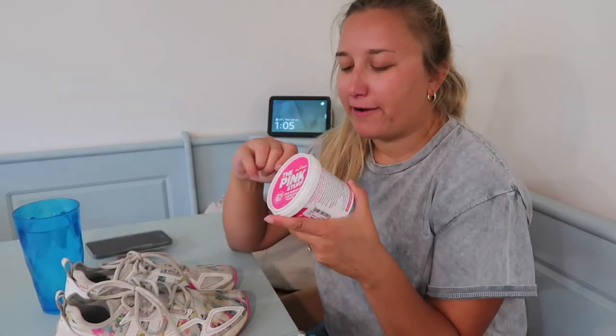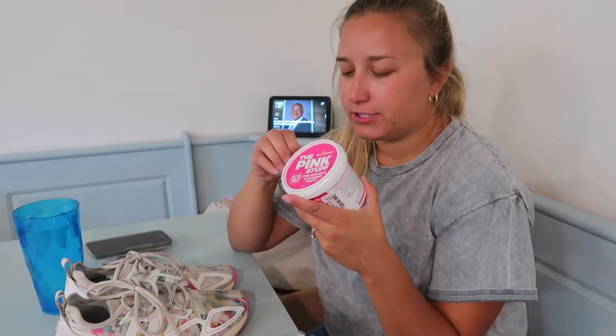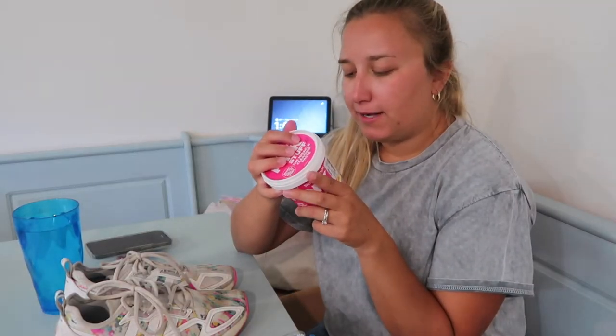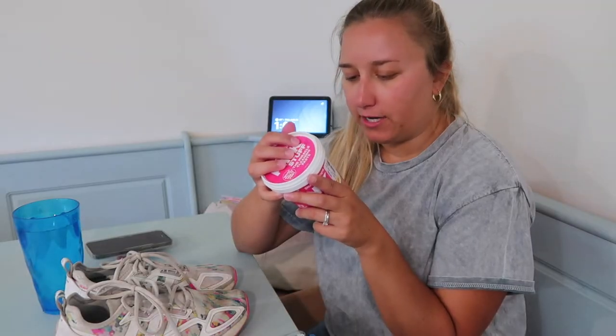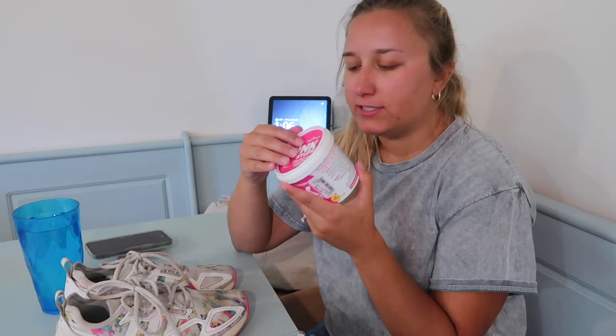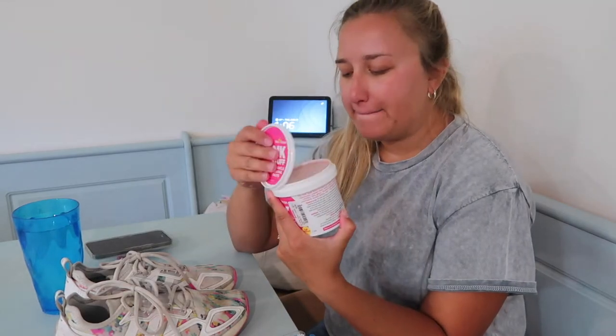So we're gonna try to use this. Jordan's making lunch so don't mind the noise in the background, but I am going to just open this up. It says on here that the pink stuff paste is a mild abrasive paste cleaner and should be used with care. Apply using a soft cloth or sponge, and it says to be careful on surfaces because it could scratch them, but we're going on fabric like cloth sneakers, so not too worried.